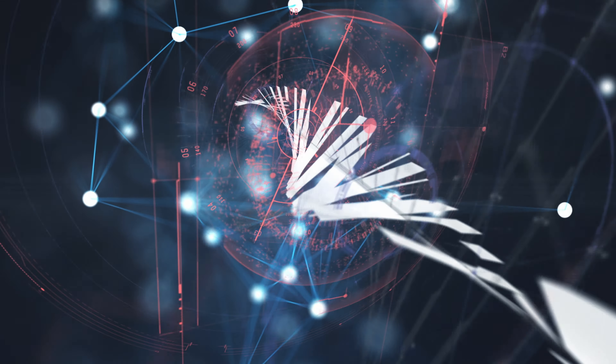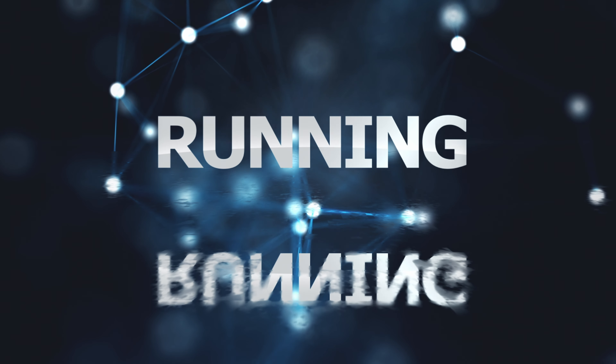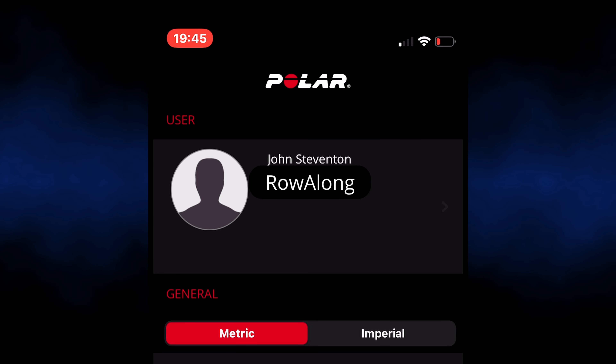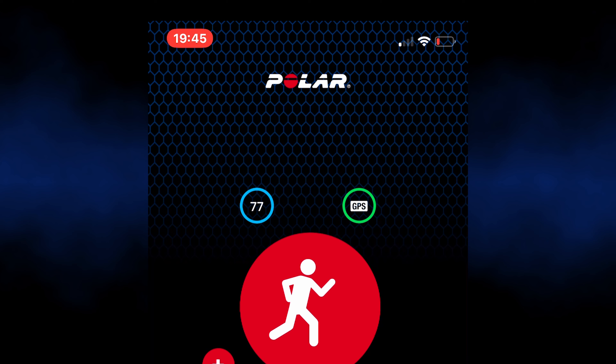I finish most of my rows with a six-minute cooldown run, and today I'll connect the PowerLabs heart rate transmitter up to my Polar Beat app. The question is, will Polar Beat see it, being that it's a different brand? And yes, it can see it. Let's get started with a bit of jogging.